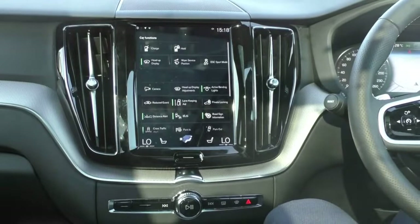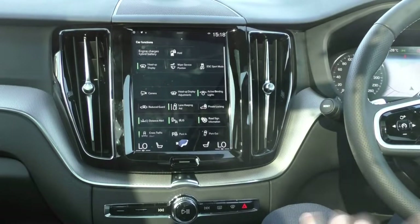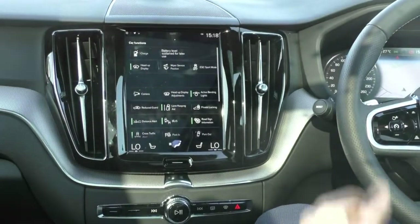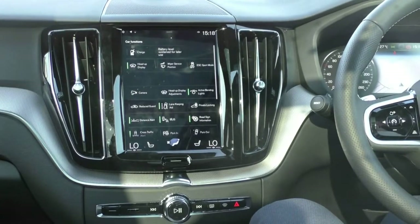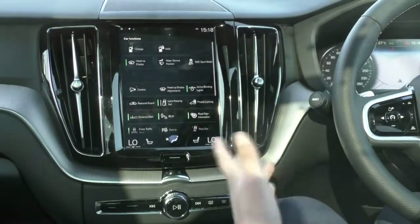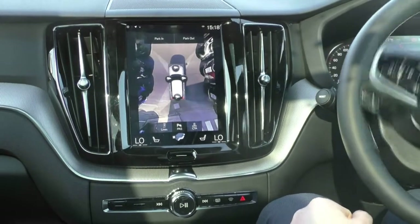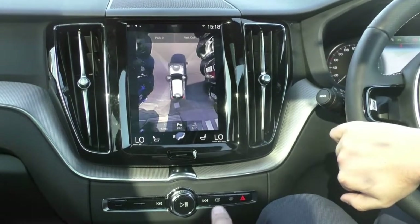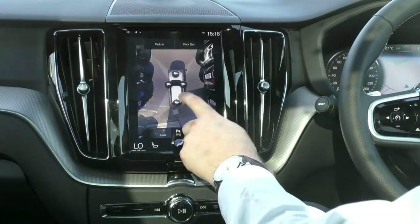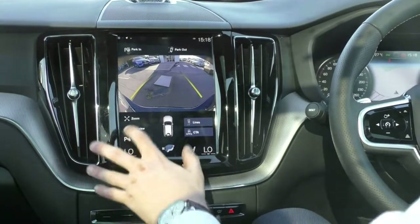Swiping across to the right, we have our driving options. Being the T8, we can choose how to turn on the petrol engine to help charge up the battery, or we can hold the battery level so it bounces between using petrol and battery to hold it around the same level it's currently at. Moving down from that, we have our 360-degree camera, which gives us full control over the car as we move the wheel. When we put it in drive it shows where the car's going to go. If you don't like that view, you can tap on the camera button to get your full reverse camera — very clear picture. You can even use your front camera as well.